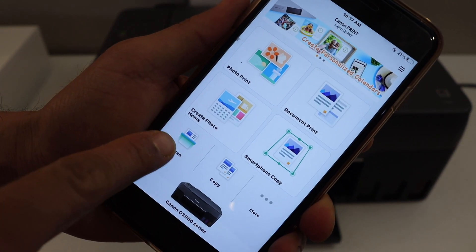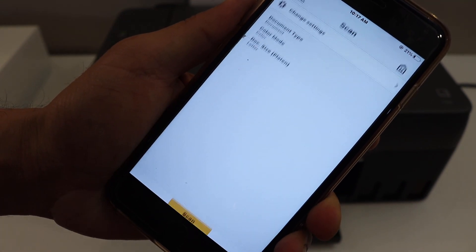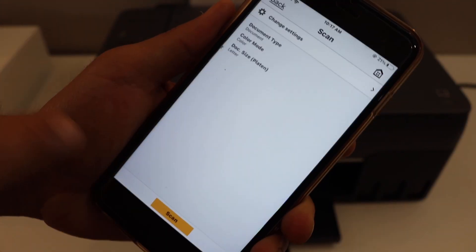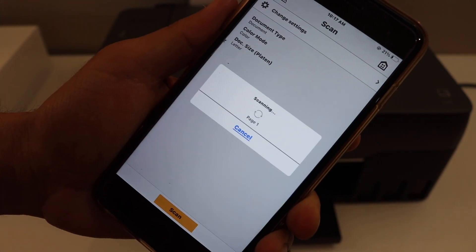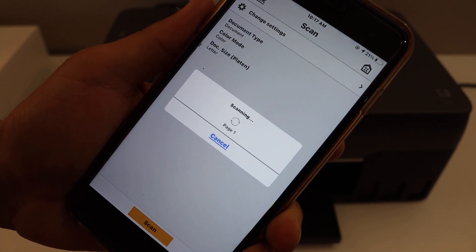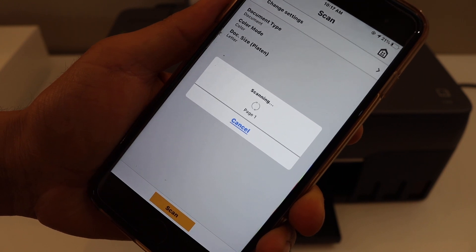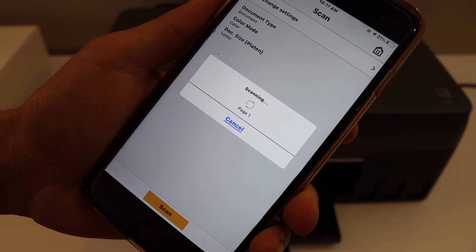Go to the app. You will see the scan icon here — click on it. You can change the settings from here. Go back and click on the scan icon. We can do multiple scannings here. You simply have to add more pages for the scanning.